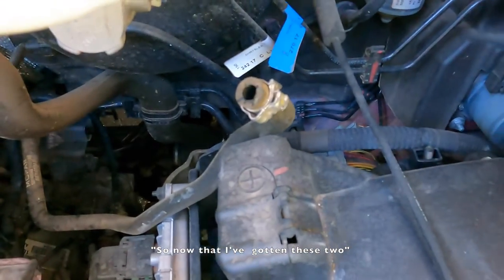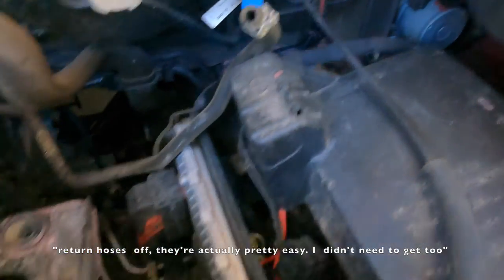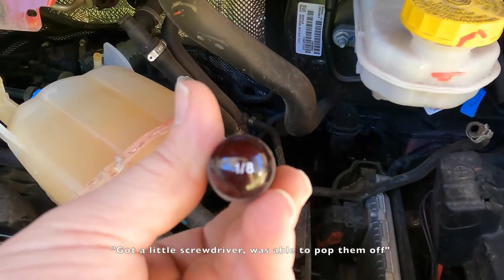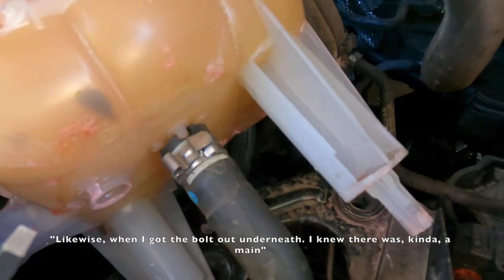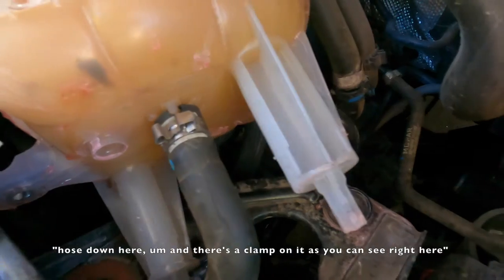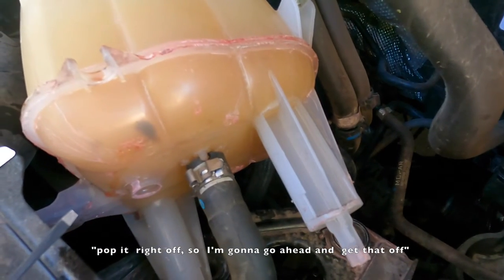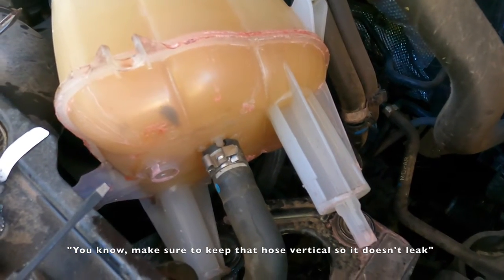Now that I've gotten these two return hoses off — they were actually pretty easy, I didn't need to get too mutilating. I got a little screwdriver and was able to pop them off. Likewise, when I got the bolt out underneath, I knew there was a main hose down here with a clamp on it, as you can see right here. Went ahead and used a screwdriver underneath it to just pop it right off, and making sure to keep that hose vertical so it doesn't leak.